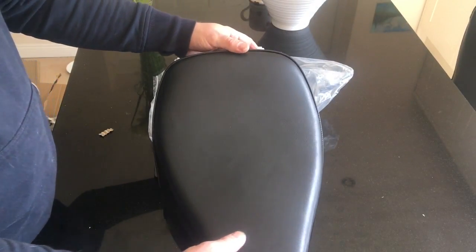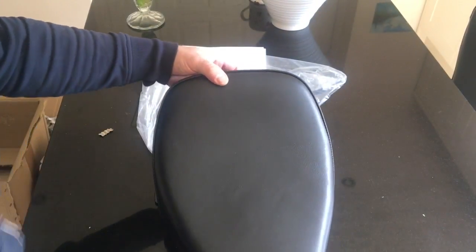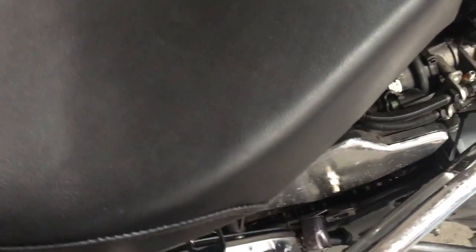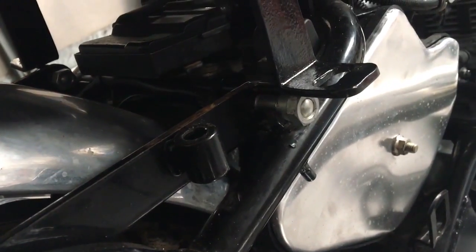Let's see if it does fit — I think it's gonna look nice. Here we are, offering up this seat onto this Enfield Electric X. It's got a nice little tang there which goes under that. Of course Hitchcock's are right and I'm wrong, and it doesn't fit. There's the hole I wanted to put it on, and there's the bracket.